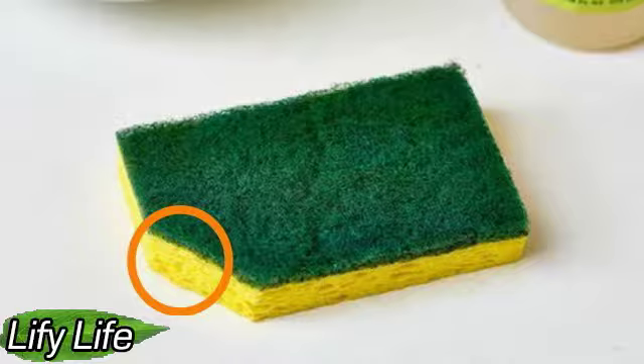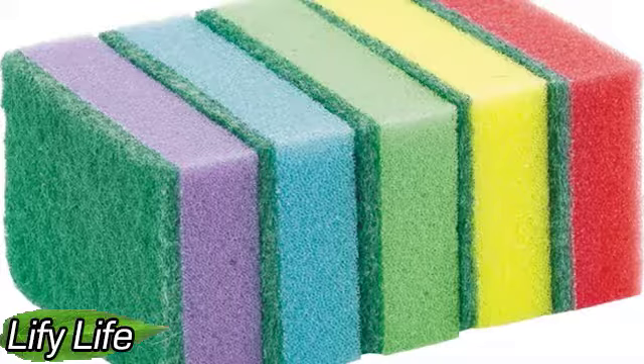Thoroughly washing the sponge with vinegar, soda, or other remedies does not save you from it. And even if you disinfect it in a microwave — imagine, there is such a method — none of the above can completely destroy the large number of bacteria that accumulate in the sponge during use. In practice, less than 60% is destroyed.